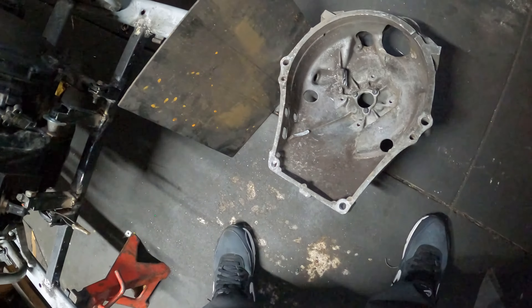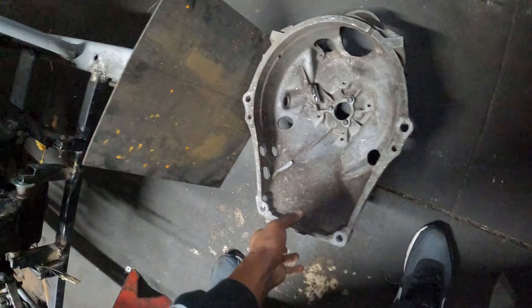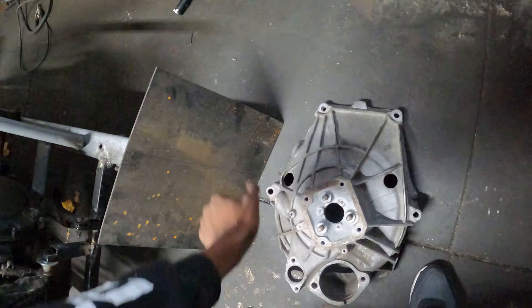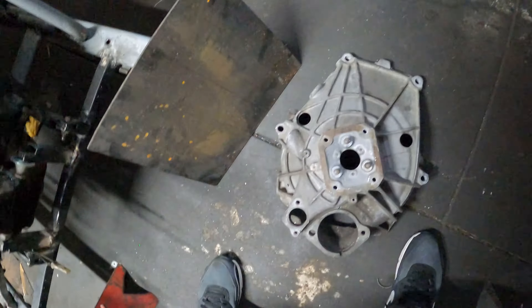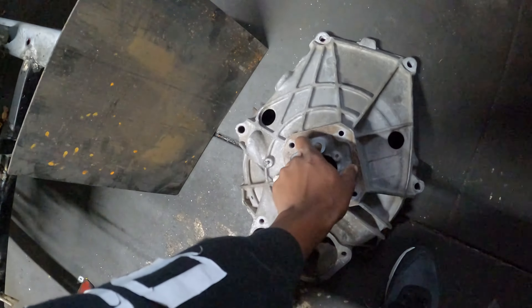We've got good news and bad news. The bad news is we can't make the adapter plate.